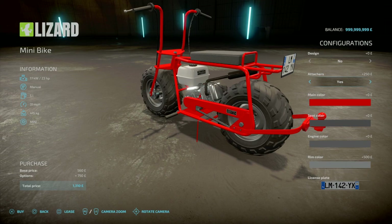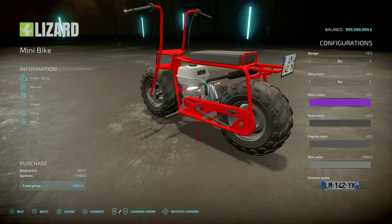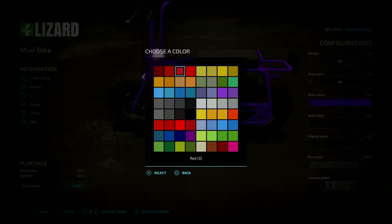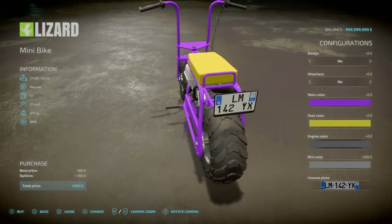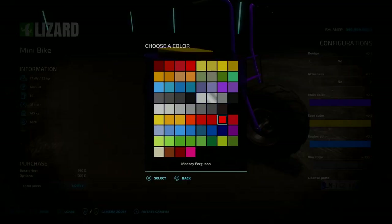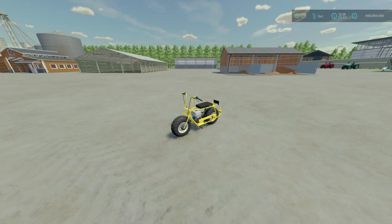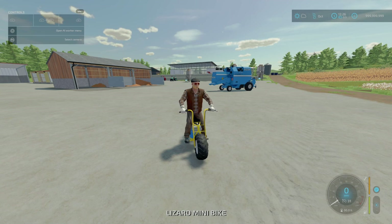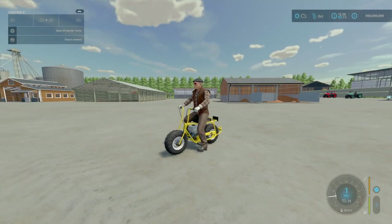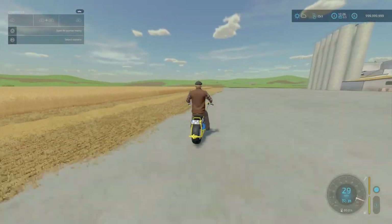Fuel capacity is 5 litres. We do have some colour options — rather than just your basic palette, there are other variations. Main colour changes the frame, seat colour changes the seat, engine colour is the engine casing, and rims changes the rims. It's just a simple little — almost like a dirt bike, pit bike, or a monkey bike, depending on what you've grown up with.